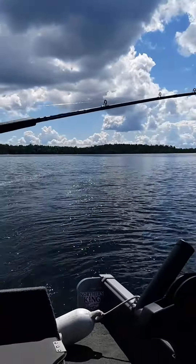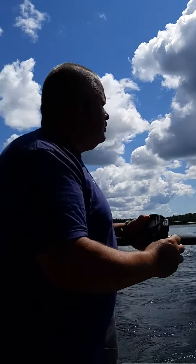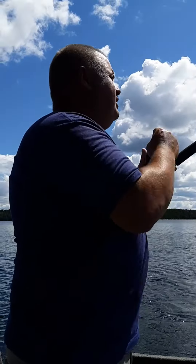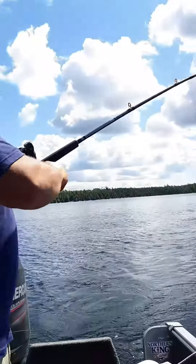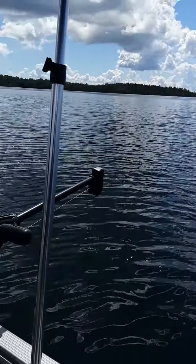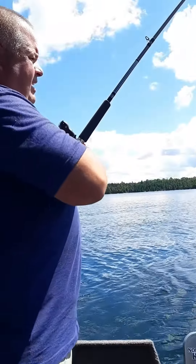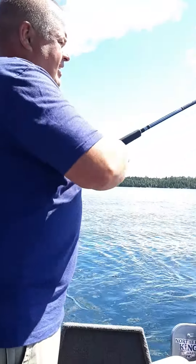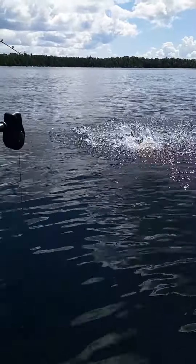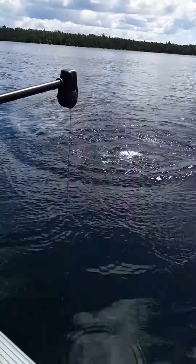I was just trying to do a quick little trolling tip video with the watermelon Northern King on here, and this one went off on the other side — I'm coming toward the boat, come on baby! Yeah, nice little rainbow, he's just going bananas beside the boat here.